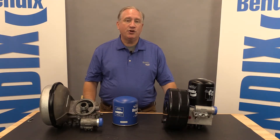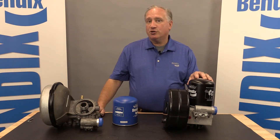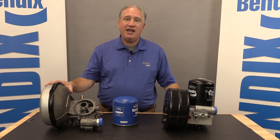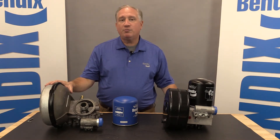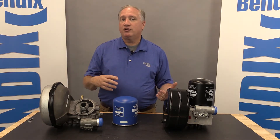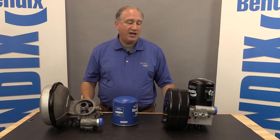On the table in front of me, I have two air dryers. To my left is the Bendix ADIS, our most popular air dryer — been out on the road for about 20 years. And to the right is our new ADHF dryer, which is going to replace the ADIS. There are some similarities and some differences, and I want to talk about servicing the HF in comparison to the older ADIS.